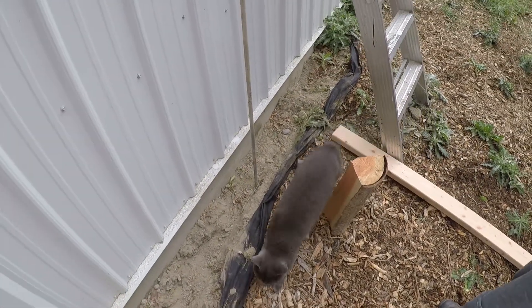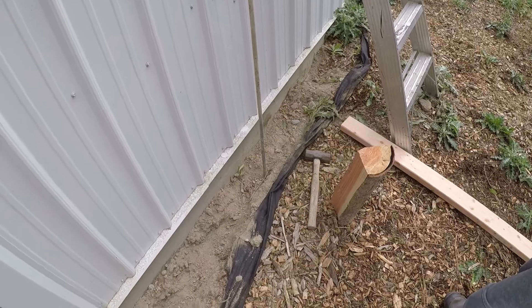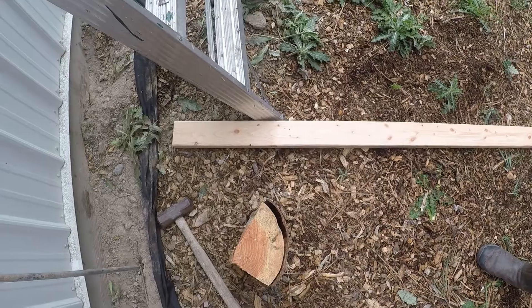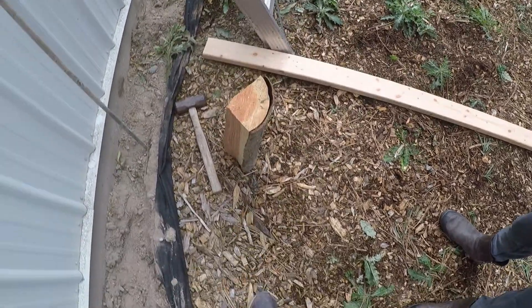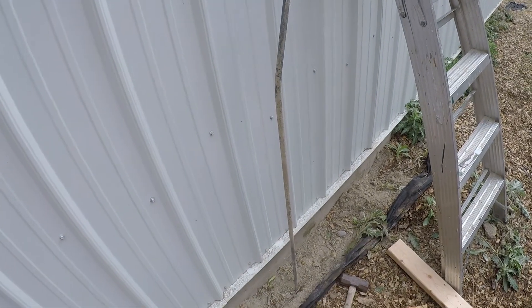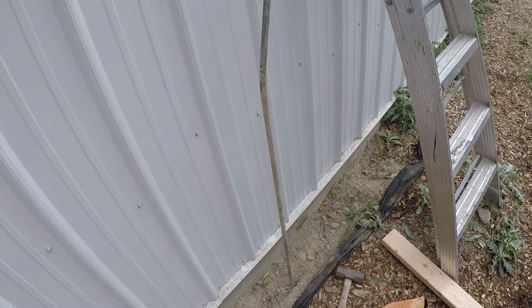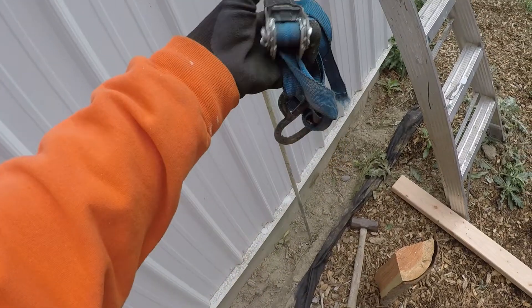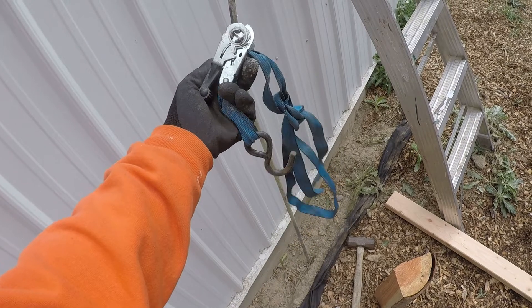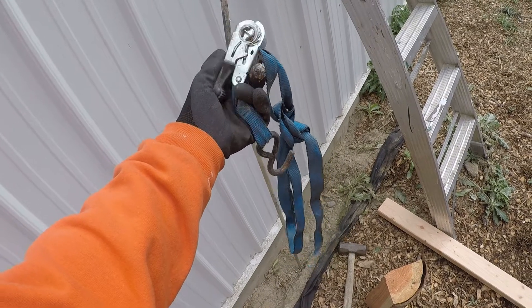I'm convinced that we can. Here's my idea: this 2x4 as a lever, and this as a fulcrum. I've got to figure out how to tie around this post, so my idea is to use some sort of strapping like this. I don't know exactly how that's gonna work, but we're gonna see if it will.